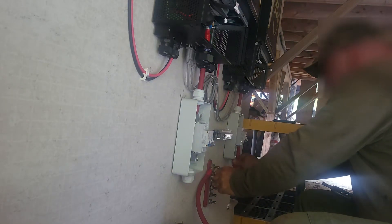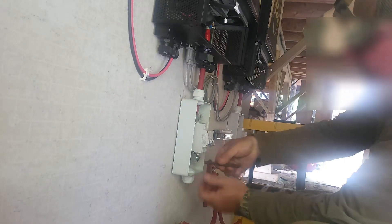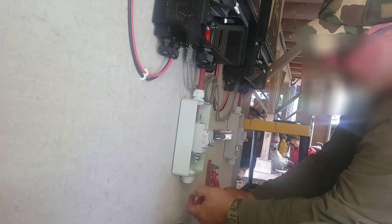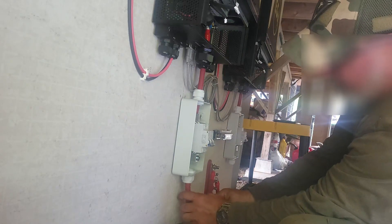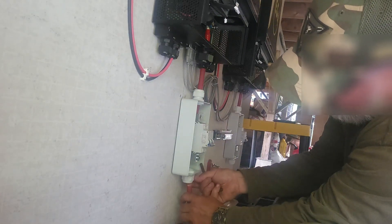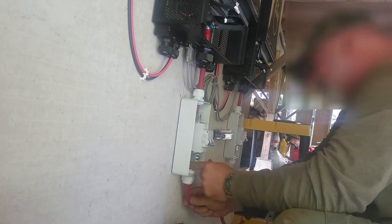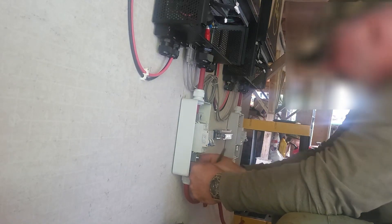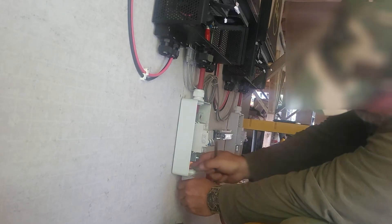That one will go there. I'm going to insert it — I leave the end on because I don't want to fray all the wires. If I pulled that off first, those wires would get all chewed up trying to feed through there. Now that it's through, we'll go ahead and peel it off.